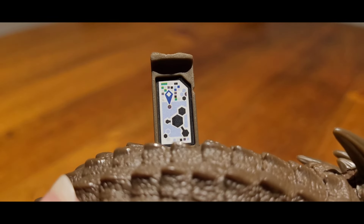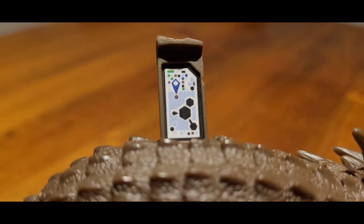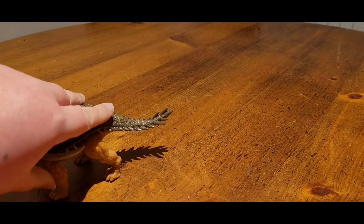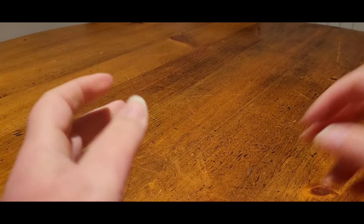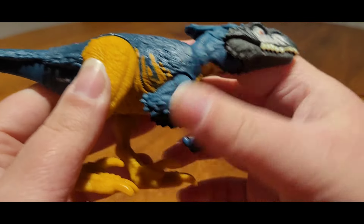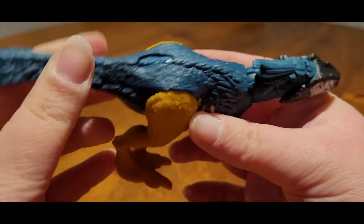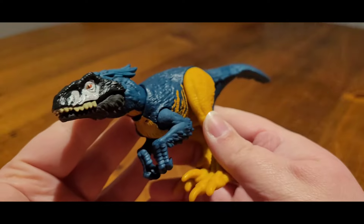We've got the scan code as usual - there's the scan code for the Borealopelta. I didn't keep the packaging for these; I got all of this wave for Christmas and only now got around to reviewing them, so the boxes are long gone. Moving on to the Pyroraptor, which is actually one of the figures I was really looking forward to with this wave, because yes it's just a repaint but I really liked the Pyroraptor figure - it's one of my favorite figures released for Dominion.